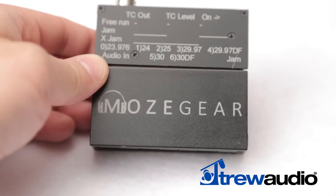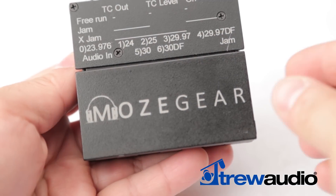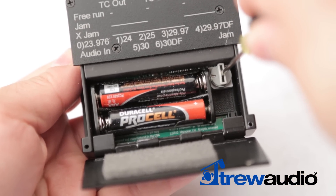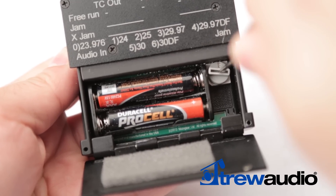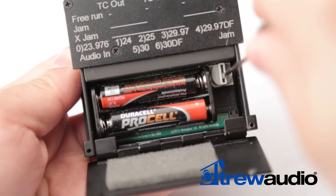The TIG supports all standard frame rates, and you can easily select which one to use via the convenient knob inside the battery compartment. Just grab your favorite tweaker tool to adjust the knob to any of these positions: 0 is 23.976, 1 is 24, 2 is 25, 3 is 29.97, 4 is 29.97DF, and 5 is 30.